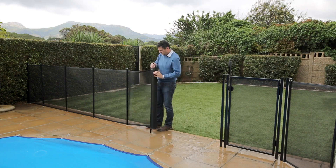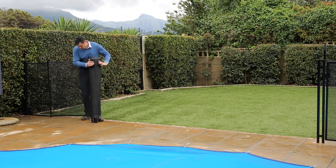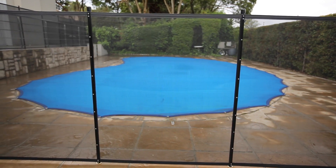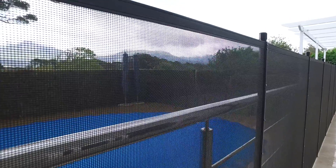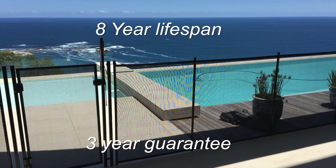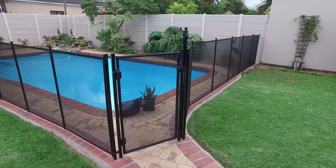The fence is completely removable and can be removed or replaced in minutes. Based on removable fencing available in the United States and Australia, the Aquafence is 1.2 meters high and is manufactured from a polyester mesh which is coated with PVC. UV-treated, the Aquafence material is durable and well-suited to withstanding the harsh South African climate. With an expected lifespan of 8 years and a 3-year guarantee, the Aquafence is a long-term investment in swimming pool safety.